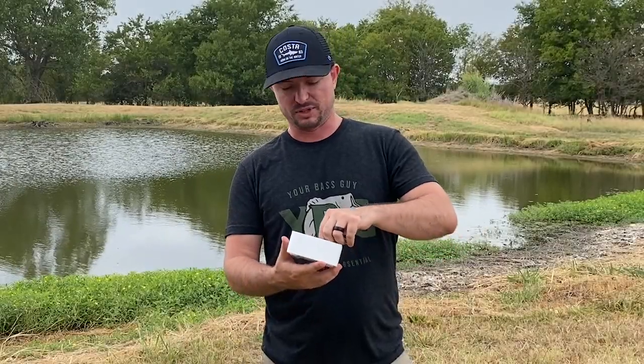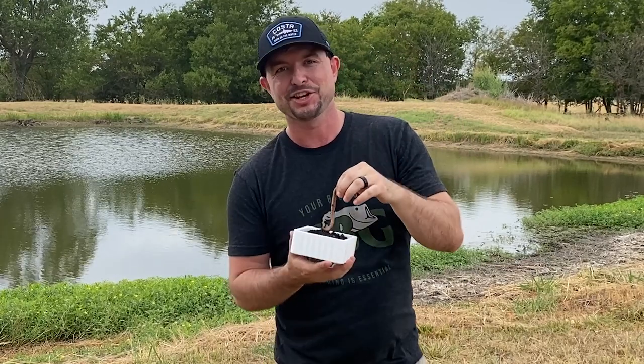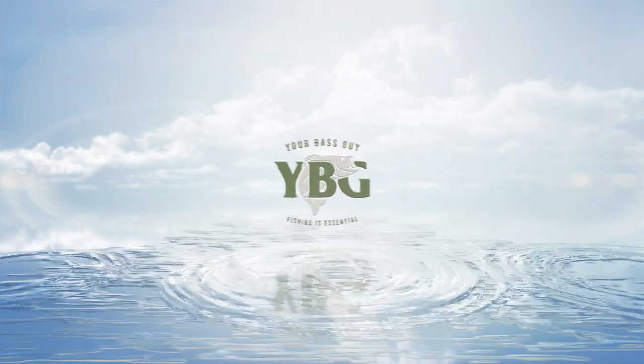If you want to know how to put one of these guys on a hook, you're in the right place. My name is Wesley Littlefield. I'm a writer and content creator for YourBassGuy.com, and today I'm going to teach you how to put an earthworm on a hook.